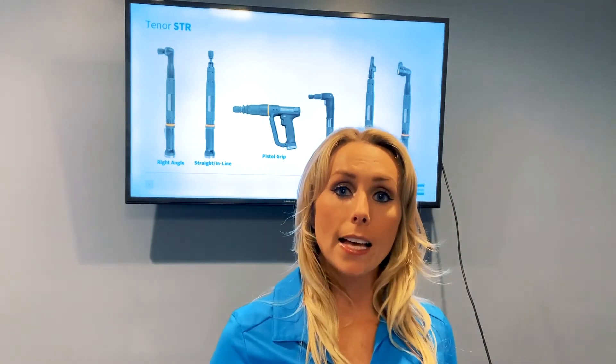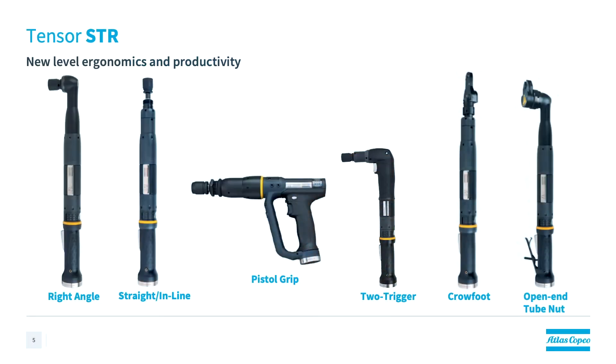While the STR tool can be used with the Power Focus 4000 controller, to really optimize the new features the STR has, you'd want to use it with the Power Focus 6000 platform. Some of the features include 10% faster run times versus the predecessor ST tool, as well as advanced tightening capabilities which include turbo tight strategy and true angle strategy. These help improve the accuracy of the STR tool as well as enhance the operator experience. Another thing that's new to the STR tool is its dual accessory bus, which allows it to run two different onboard accessories at the same time.